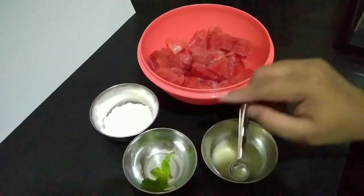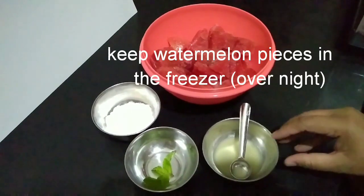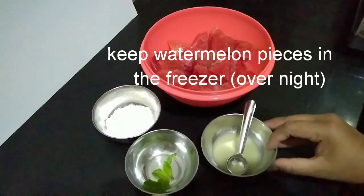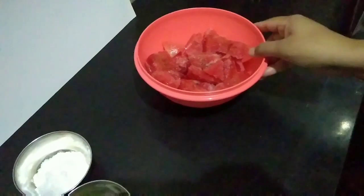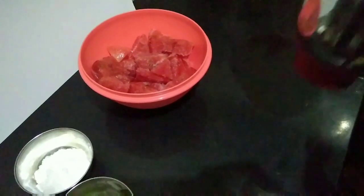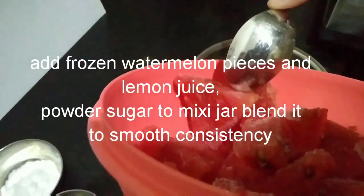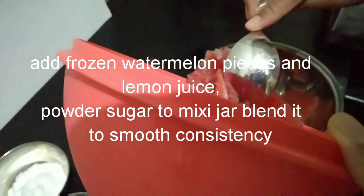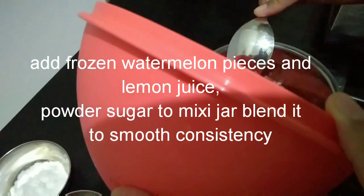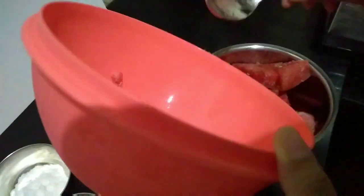We will add a little bit of sugar, a little bit of lemon juice, and a little bit of watermelon.